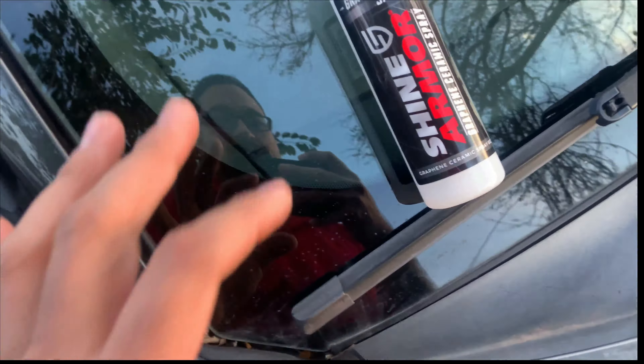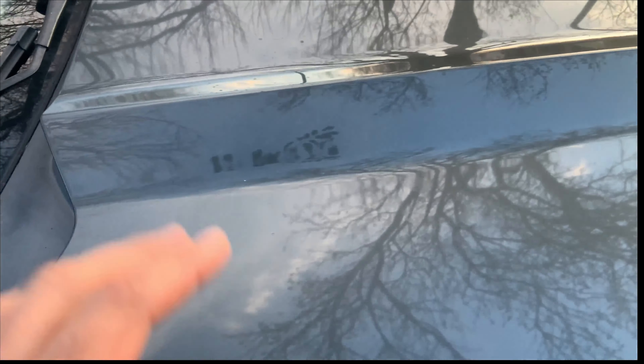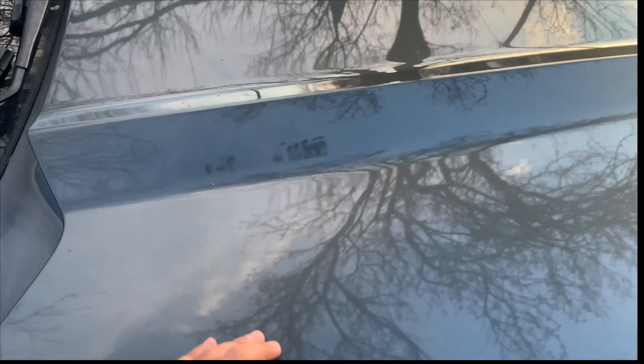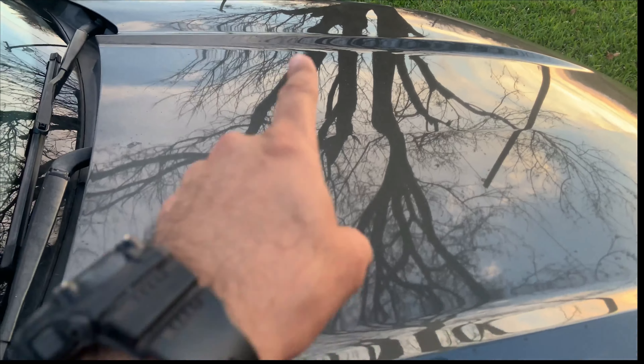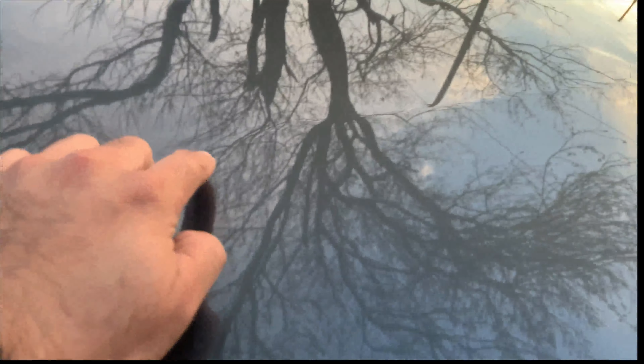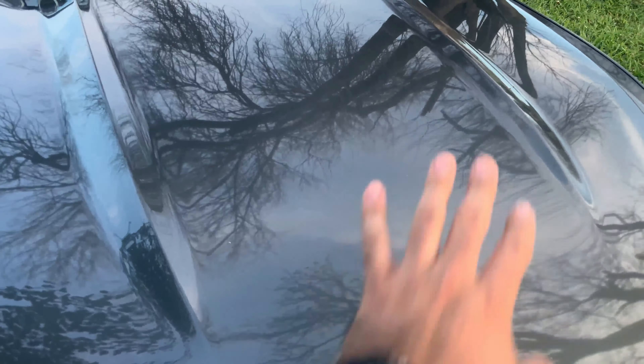What we're going to do is only do half of this hood. I'm going to do this side of the hood, and that side will be without the graphene ceramic spray. This line right here is our dividing line — graphene on this side, no product on this side.